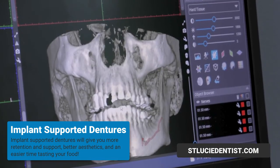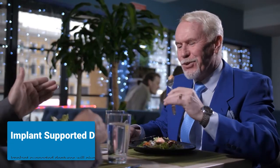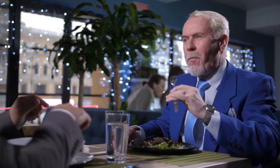The main advantage of using implant supported dentures is that you are going to gain more retention and support, and aesthetics are going to be improved. You're also going to be able to taste your food better because the area of the palate is relieved from the acrylic.